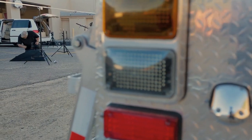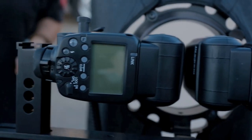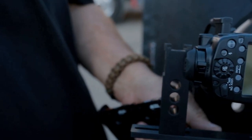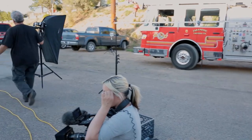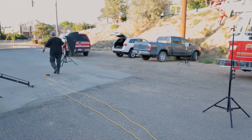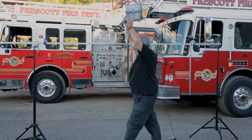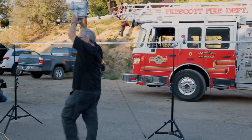My key light consisted of two 600EXRT speedlights shooting through an asymmetrical strip bank. I like this key light combination because it recycles quickly and it's flattering for both individuals and small groups. I also brought along a couple of big LED spotlights so the video crew would have some illumination after nighttime fell.